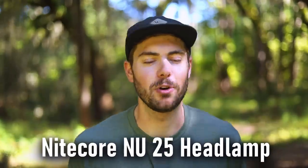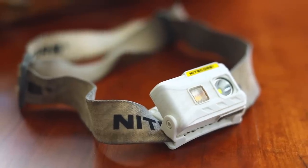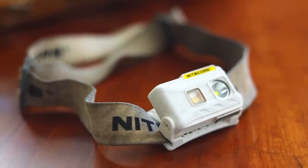The first best piece of gear is my Nitecore NU25 headlamp, which I'm sure a lot of you watching are familiar with. I've talked about it in lots of other videos. If you're not using this headlamp while you're backpacking, you are an idiot. It's got to be the best backpacking headlamp.